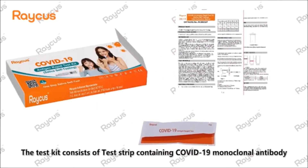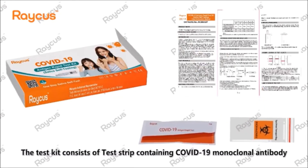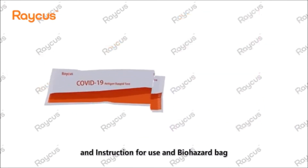The test kit consists of a test strip containing COVID-19 monoclonal antibody, an instruction for use, and a biohazard bag.